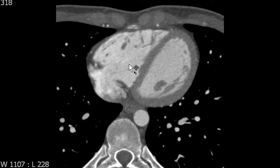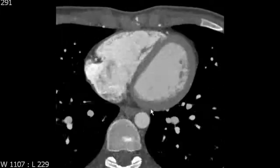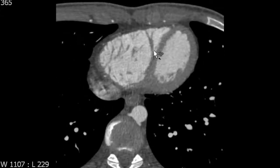Usually, you will see the anterior papillary muscle, however. This brings us to the next trabecular muscle feature that you'll see in the right ventricle, and that is this prominent band which extends from the septum towards the free wall of the right ventricle.